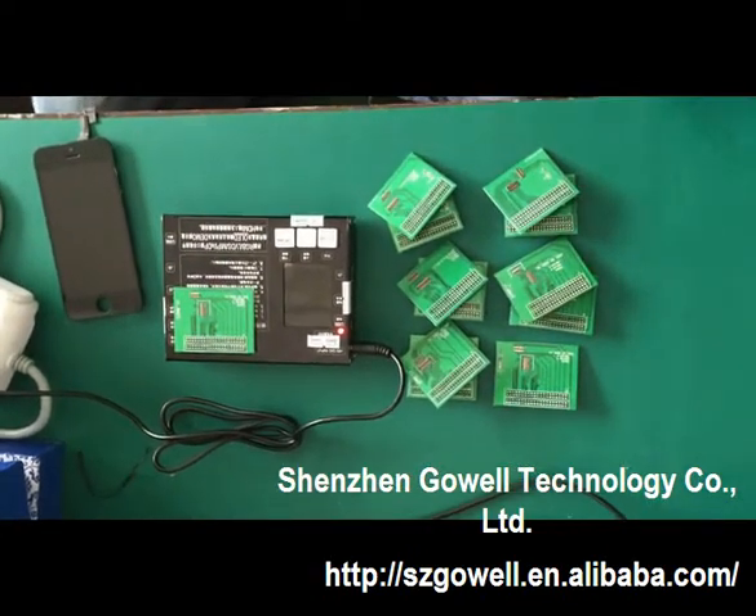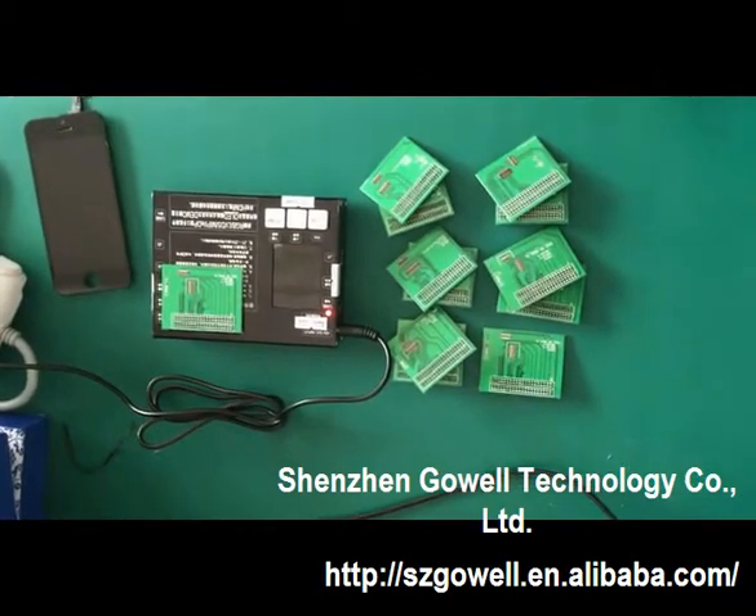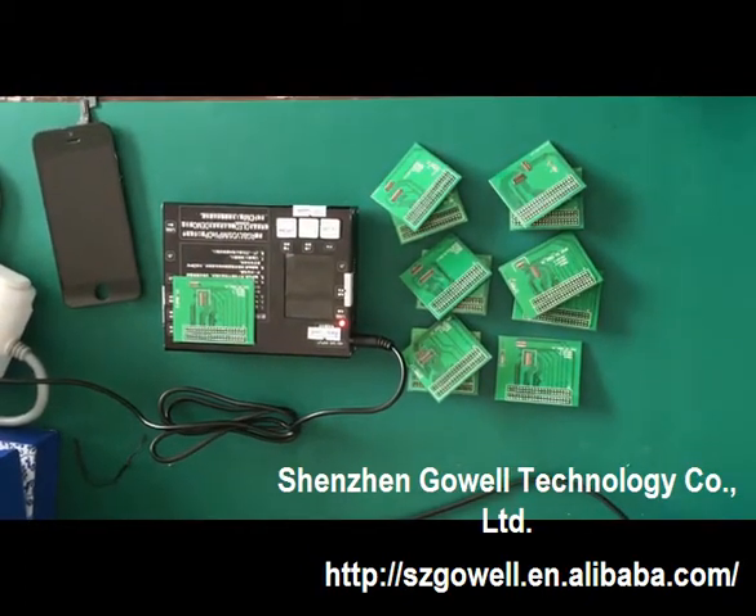Hello, this is Sherry from Shenzhen Gowell. Now let me introduce you to a new 7-in-1 LCD tester.